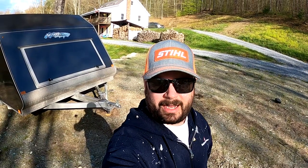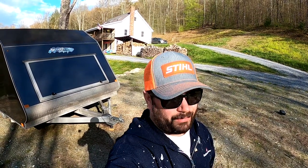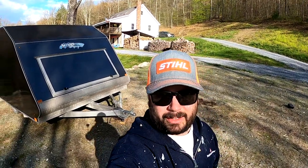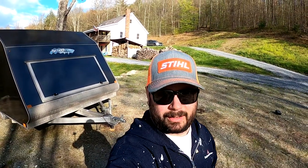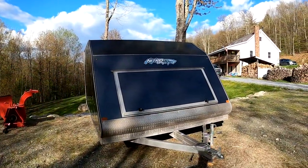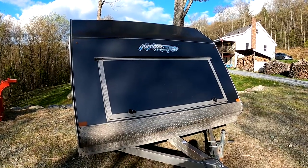Welcome back everyone. I just got home from work — it's the second week of May. I wanted to show you my Nitro snowmobile trailer. It's a 2018 and I've had it for a little over three years. I made a big upgrade and got this Nitro hybrid snowmobile trailer.